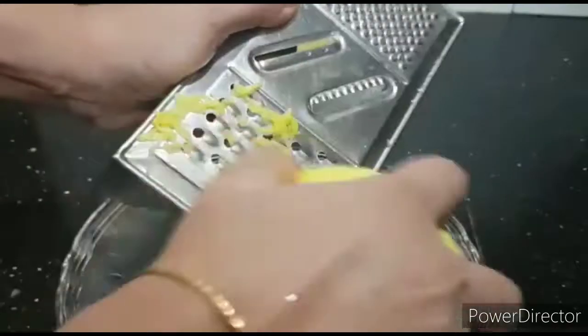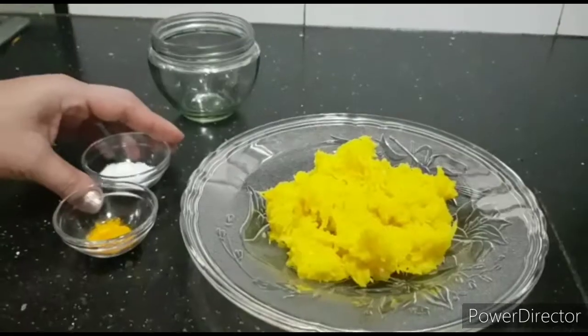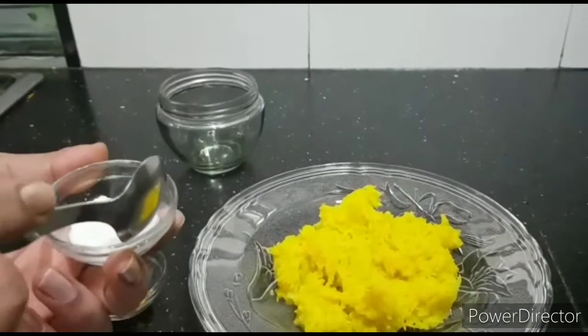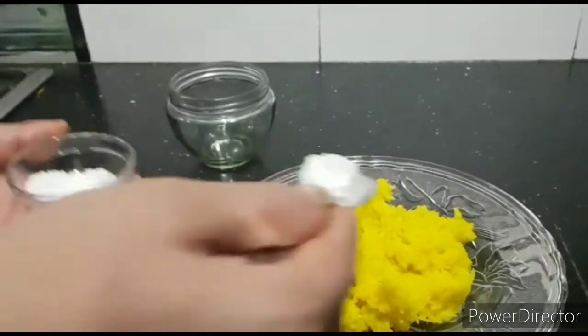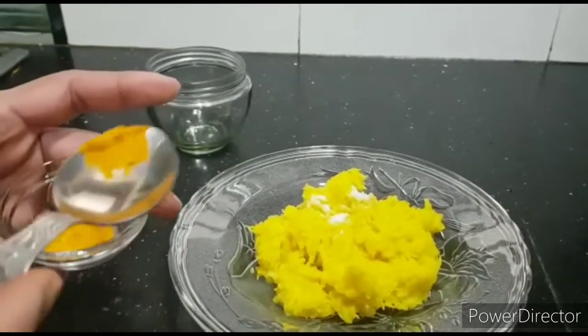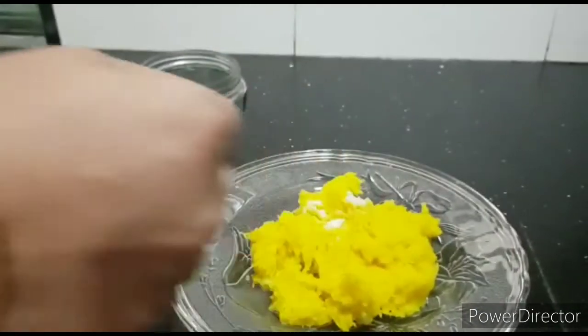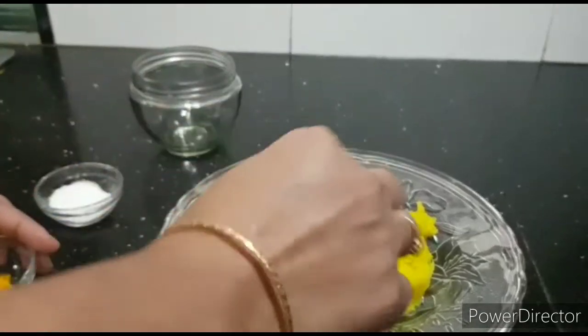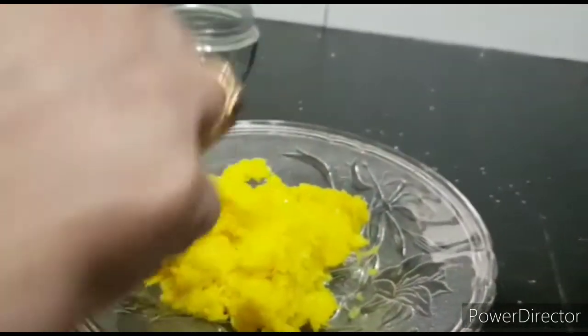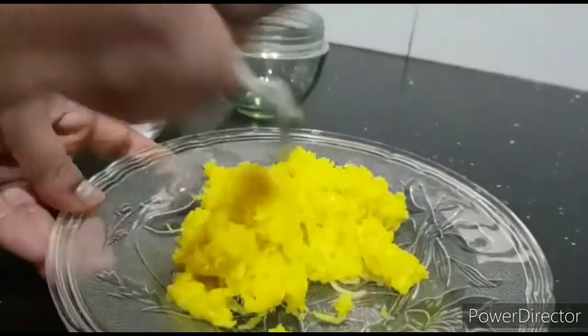After grating, add some salt to the grated mango. You can also add turmeric — it's optional, use it if you want, otherwise skip it. Give it a good mix. You can use this mixture to make mango dal, mango spinach dal, or mango rice.